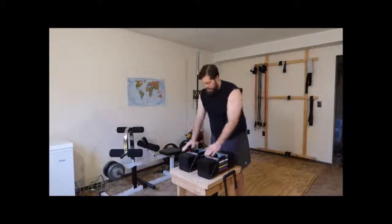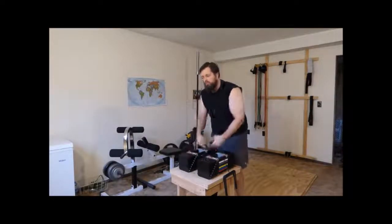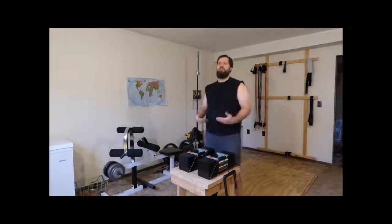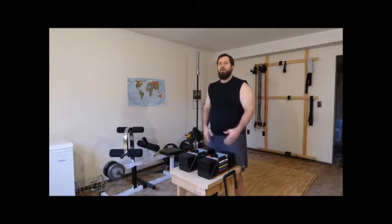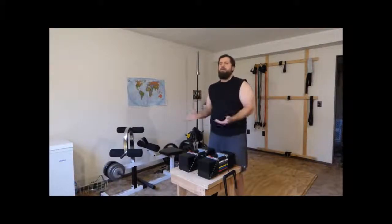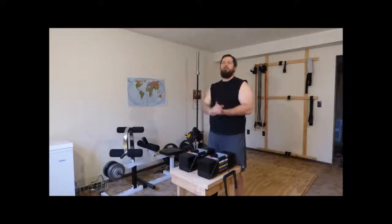That brings me to one of my complaints: the Elites max out at 90 pounds per hand. That might be enough for some people, but if you're used to lifting heavier dumbbells or your goals are to go heavier, these might not be for you. When I purchased these, PowerBlock offered a 130-pound add-on kit, but right after I bought them they discontinued it, and I was not able to find a kit anywhere. That's my complaint — with PowerBlock's decision to discontinue that kit. I still love the dumbbells, and if I had the money I'd probably upgrade to the urethanes.